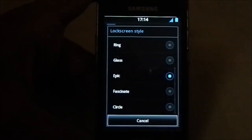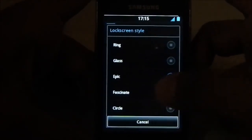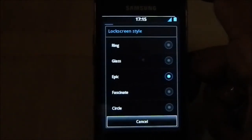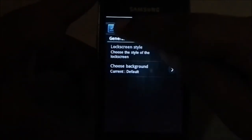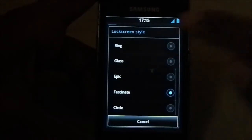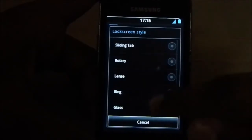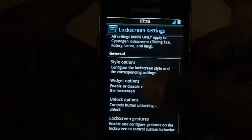I'm currently using the 'Epic' lock screen style. Available styles include Circle, which is like the Note-style lock screen; Fascinate, which is a jigsaw-style lock screen; and Glass, which has slide left or right to unlock. There are a few options available, and science mode options are also there.